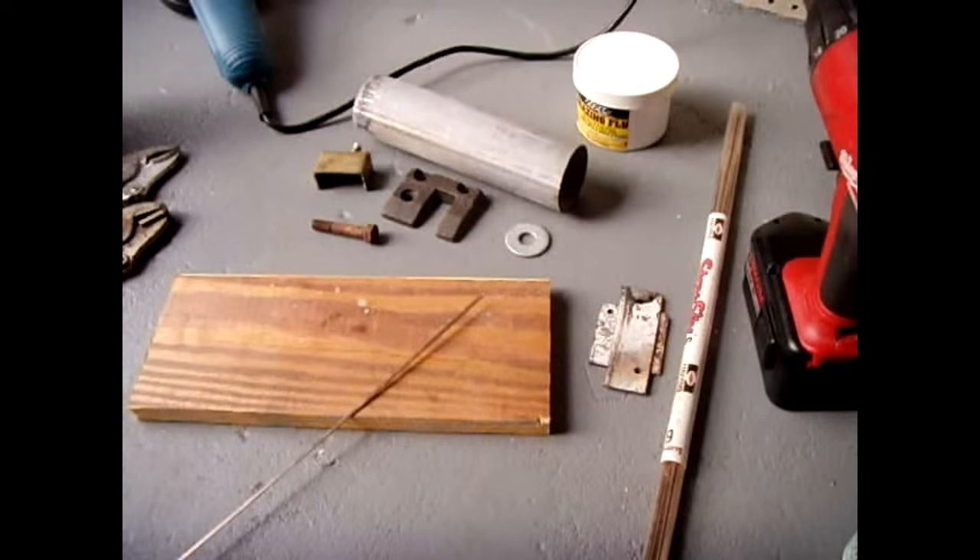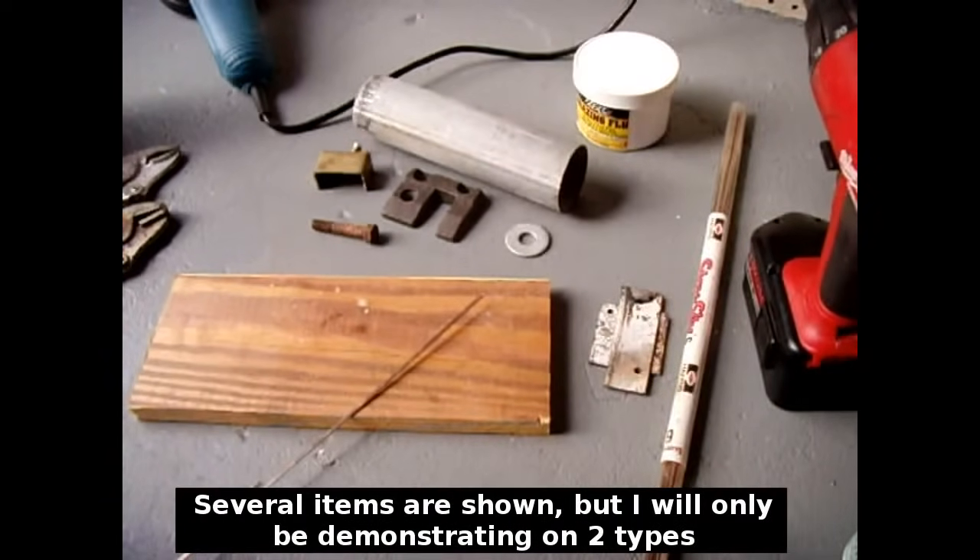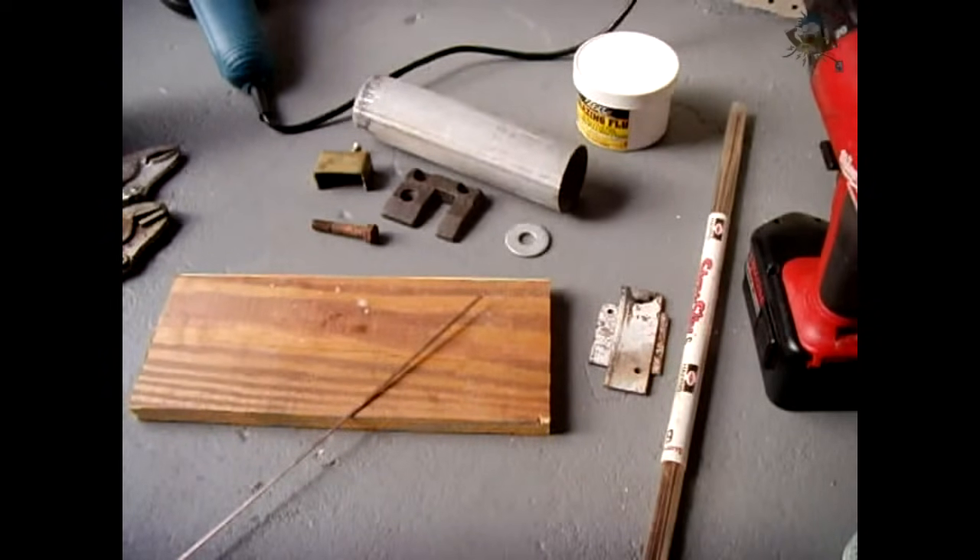In this video, I'm going to show you how you can successfully braze steel, iron, cast iron, galvanized metals, brass, and bronze using the method and materials outlined in this video.